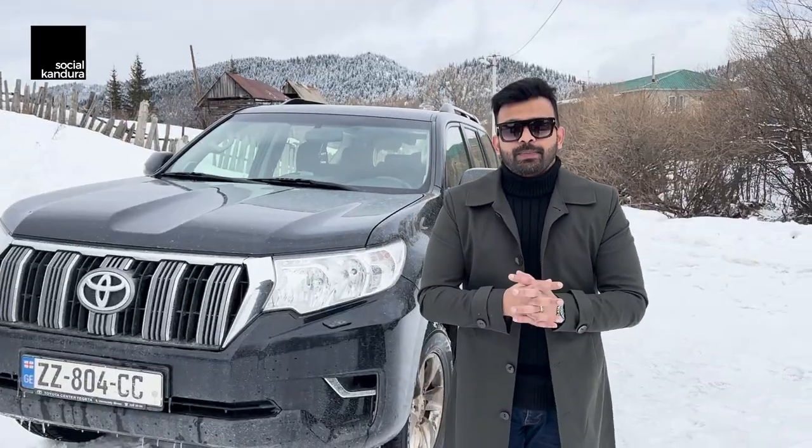Hey guys, hello and welcome to V8's DXB Social Kondura Drives. If you've never driven in the snow and this is your first time, or if you're making a road trip to a place where it snows a lot, this is just the video for you. Here's everything that you need to know — what driving in snow is about and what precautions you need to take.